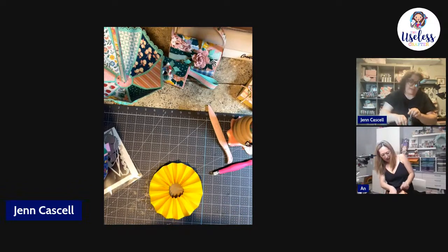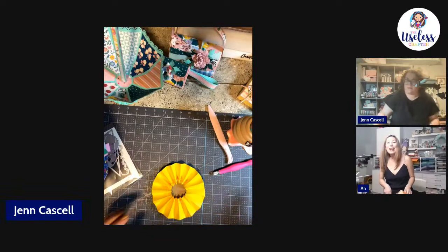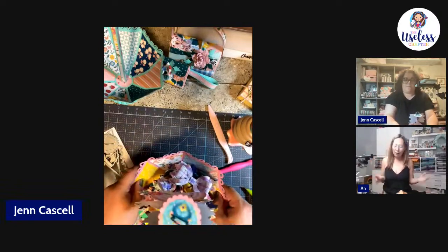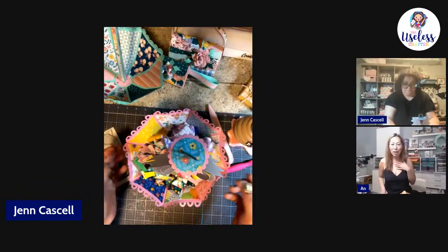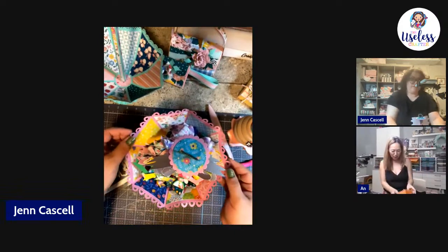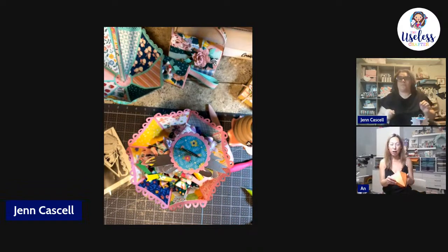I'm going to take the time to finally glue this down. I want to hear from you guys who have the VIP pass — if you only have the free pass you get two projects, mine and Carolina's. If you have the VIP pass, tell me now: which project do you want to do?